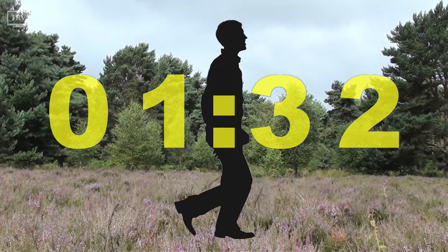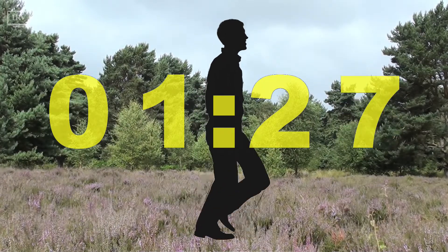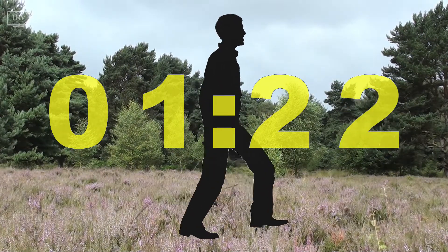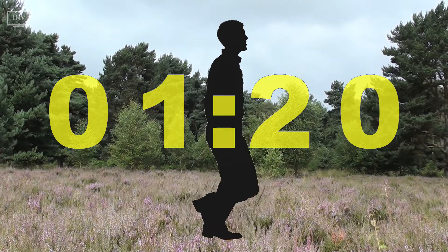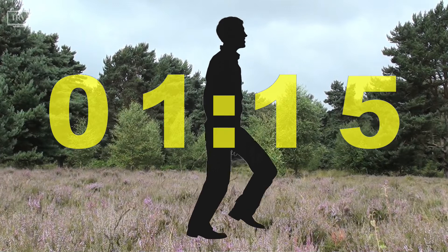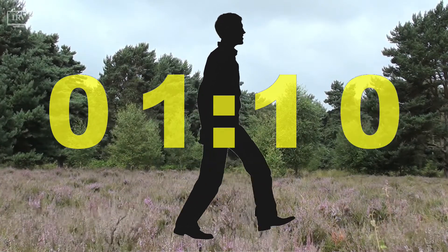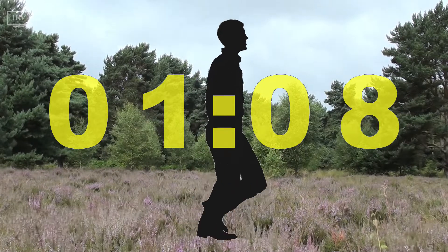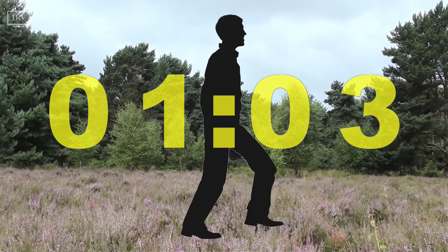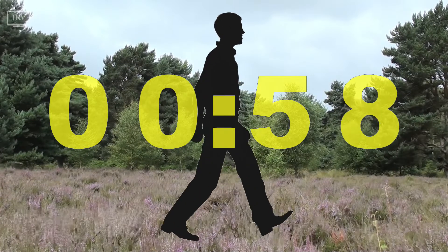And now, becoming aware of any sensations in your body. Noticing your muscles contracting and relaxing. Noticing how each part of your body moves as you walk. Hips moving. Knees bending. Shoulders rotating. Arms swinging. Any other physical sensations within your body that arise as you walk.